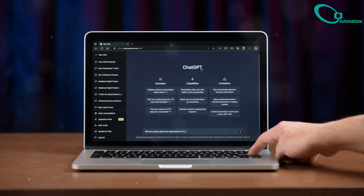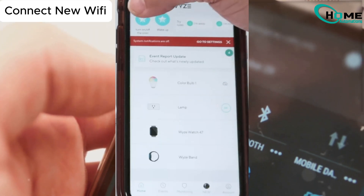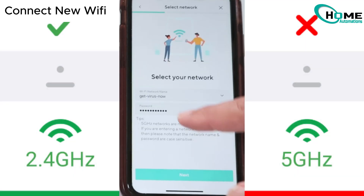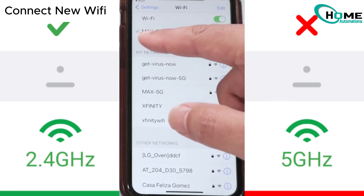Step 3: Connect to new Wi-Fi. Back in the Wyze app, tap Add Device, select your camera model, and choose your new Wi-Fi. But wait — pick a 2.4 GHz network, not 5G. Wyze cameras don't like 5G.